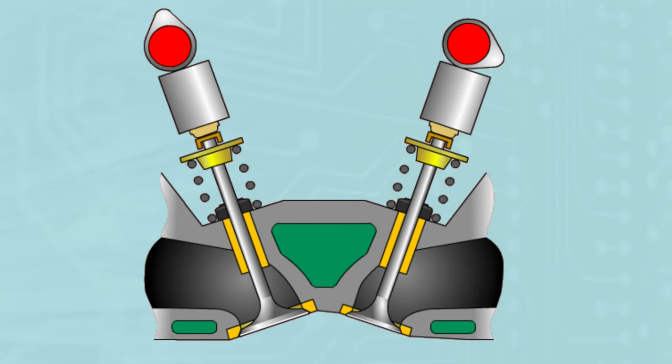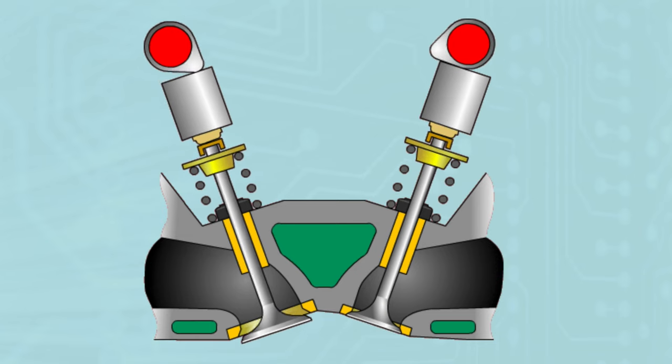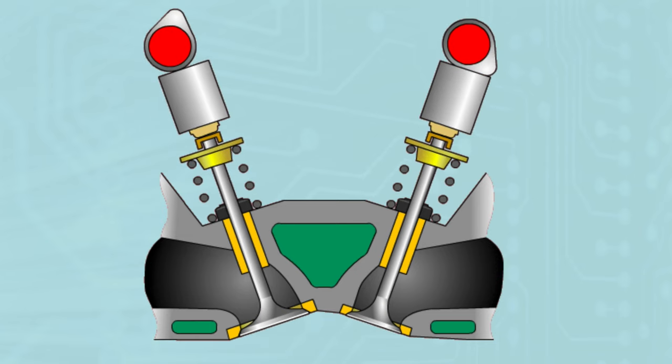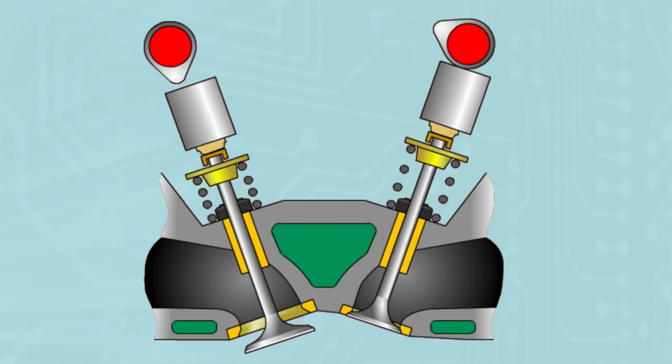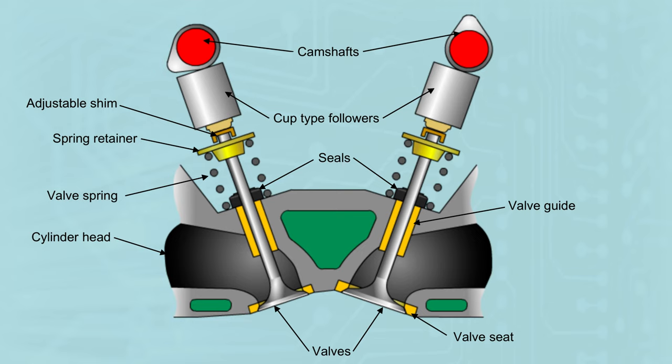An evolution from the single overhead cam was the double overhead cam. This is commonly found in 99% of modern four-stroke engine designs. The double overhead camshaft allows a dedicated camshaft for inlet and exhaust, typically ranging four valves per cylinder. It allows the valves to be smaller and lighter and therefore rev even higher. This design also allows for better spark plug position for better combustion, and uses cup-type followers directly below the camshaft.